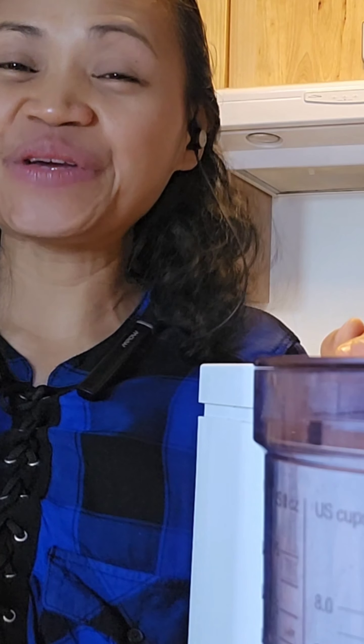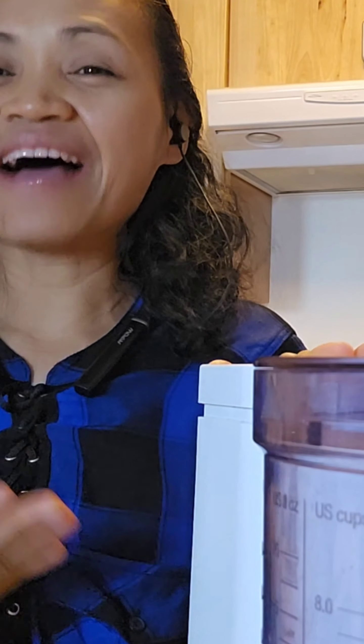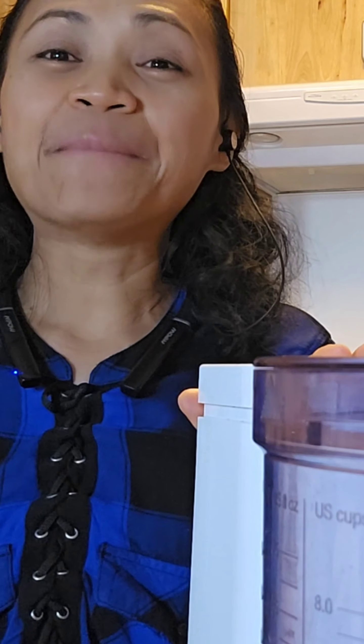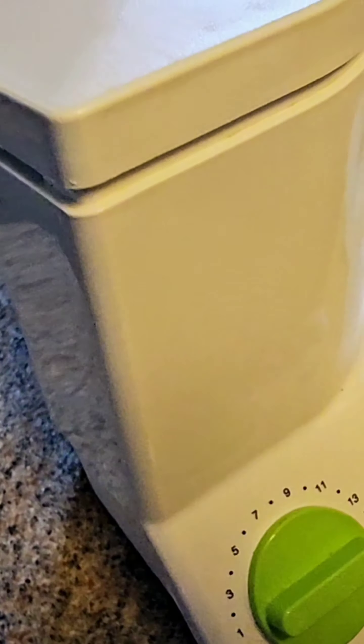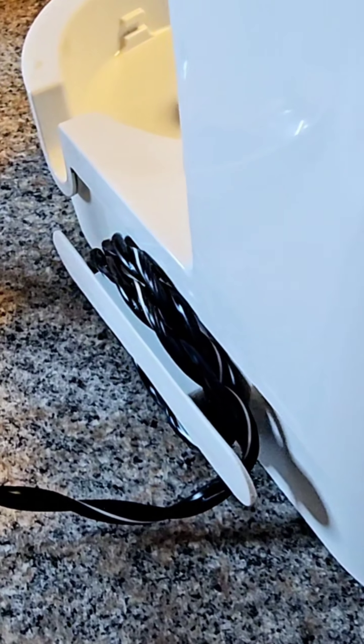Good morning everyone. In today's video I'm going to share my review of this kitchen helper that I got from Amazon. Somebody commented on my video where I was making a cashew butter and she asked what kind of food processor I used.